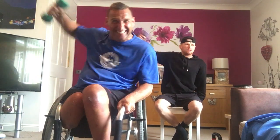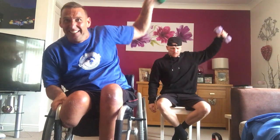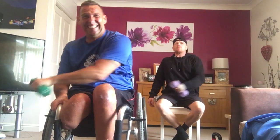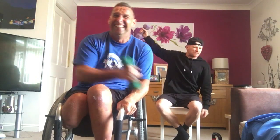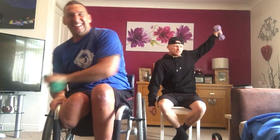Ten and ten. Keep going, driving in. Dig deep. Let's go, driving up. Adapt it, modify it, feel fitter. Four, three, two, one.